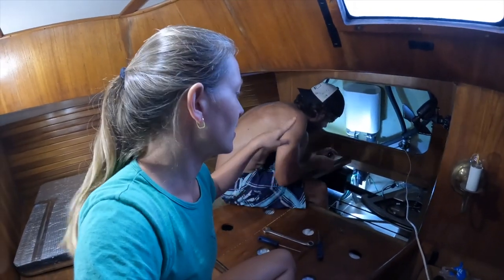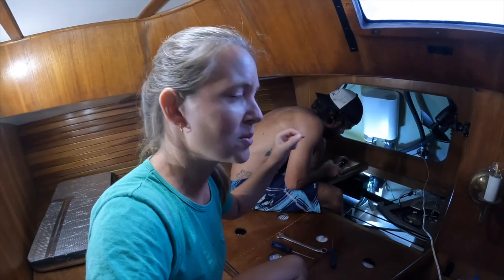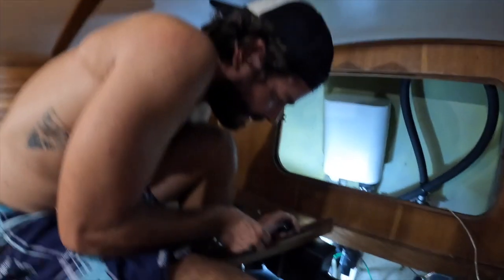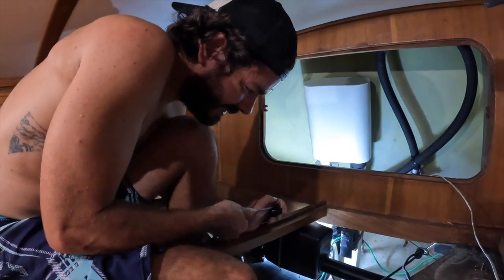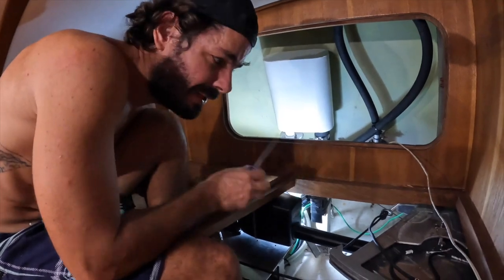Today we are continuing the work on the quadrant. Duca already applied teff gel between the autopilot and the little plate and applied thread lock on the threads. Now last but not least is just the installation of the wires and we're good to go. We have an autopilot, we have a quadrant — I think it's going to be really good.